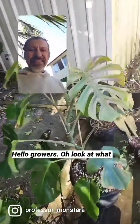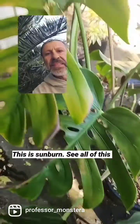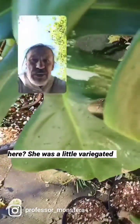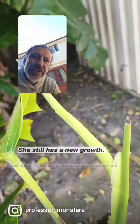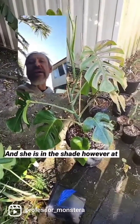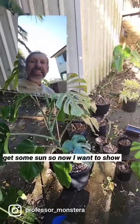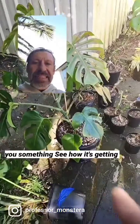Hello growers, look at what we're looking at here - this is Sunbird. She was a little variegated, she still has new growth and she is in the shade. However, at different times of the day it does get some sun.